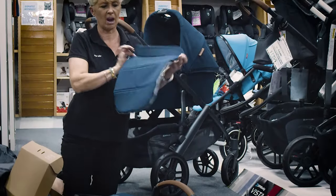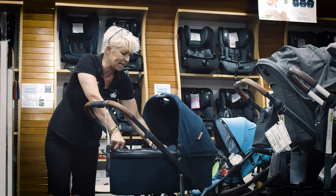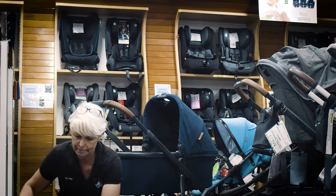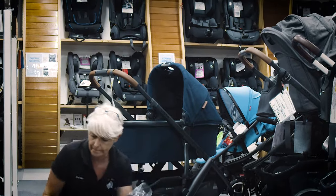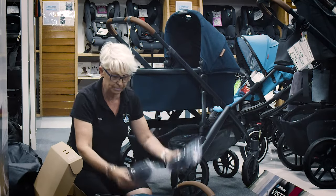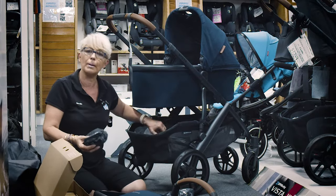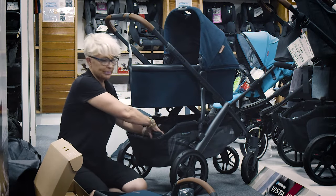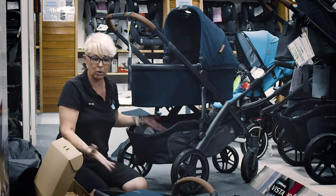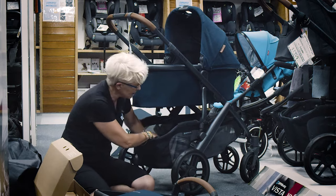The bassinet comes with a cover — I call it an apron — to put on the top of the bassinet if you're out on a windy, cold day. It fits beautifully on there. In the box you're also going to get two bug canopies. One of them will have a little picture of a bassinet so you know it's specifically for the bassinet. Inside the pocket here you can store them. Also your rain cover goes in the little compartment away from everybody, or you can even use it to hide your wallet.